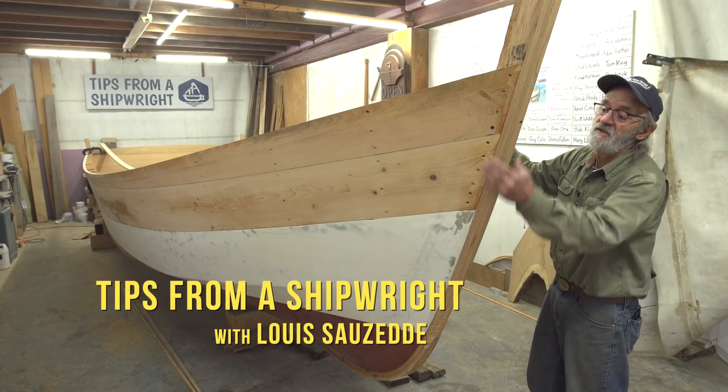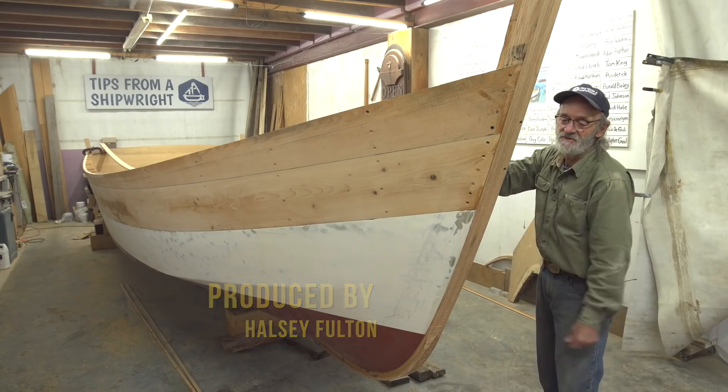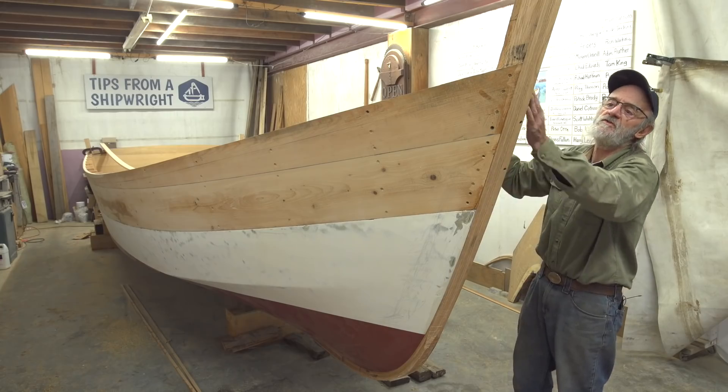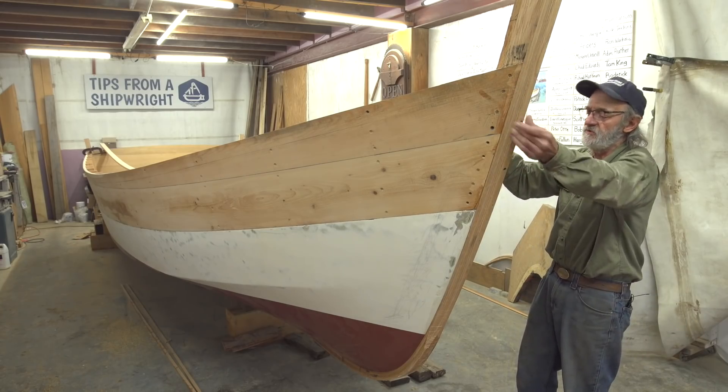We've cut back the laminates on our cut water with our electric plane and it came out really nice, smooth on both sides. I needed to get the head of it done because I wanted to dub it off where the guards go right by there. So that was the first thing that had to be done.